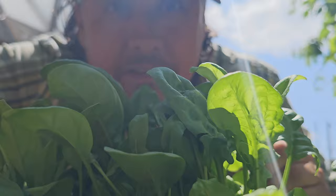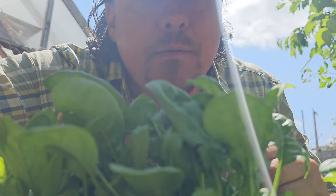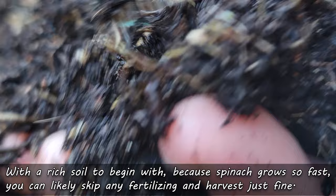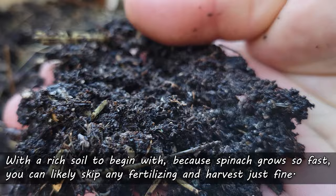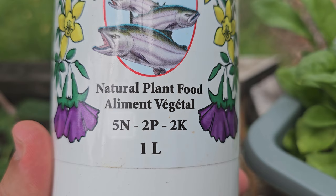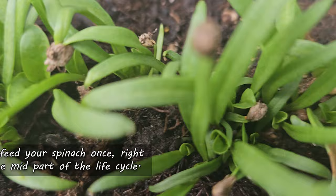Spinach grows fast, so it's going to burn through those elements, minerals, and compounds pretty quickly. Most growers fertilize this crop with a nitrogen-heavy application, and no doubt the plants will use it. But if you have a rich soil to begin with and you regularly amend with compost, you can likely skip fertilizing your spinach. If not, and you think the plants need a little extra, use a liquid organic blend that skews slightly higher in nitrogen. Apply it about two weeks after germination — a week or so after the first true leaves appear. That's it. Just feed them once.